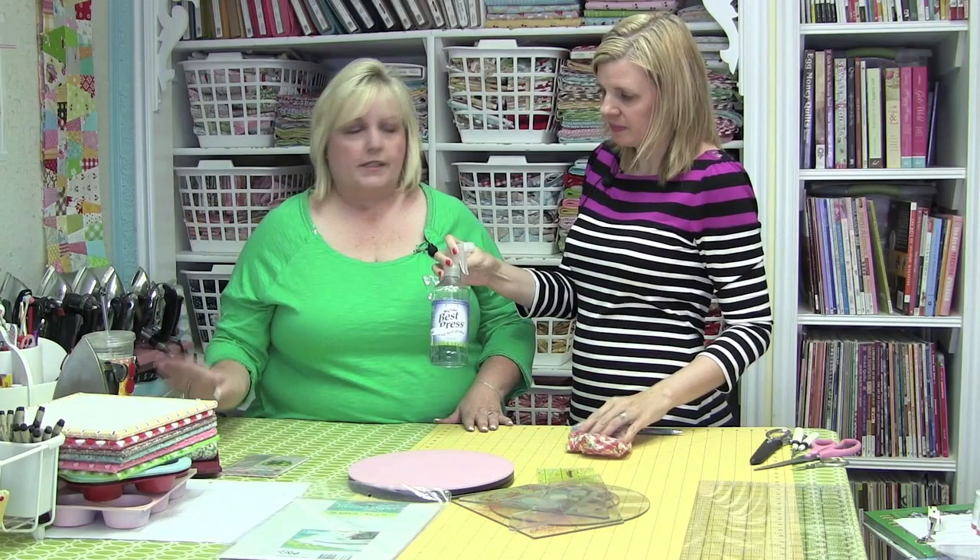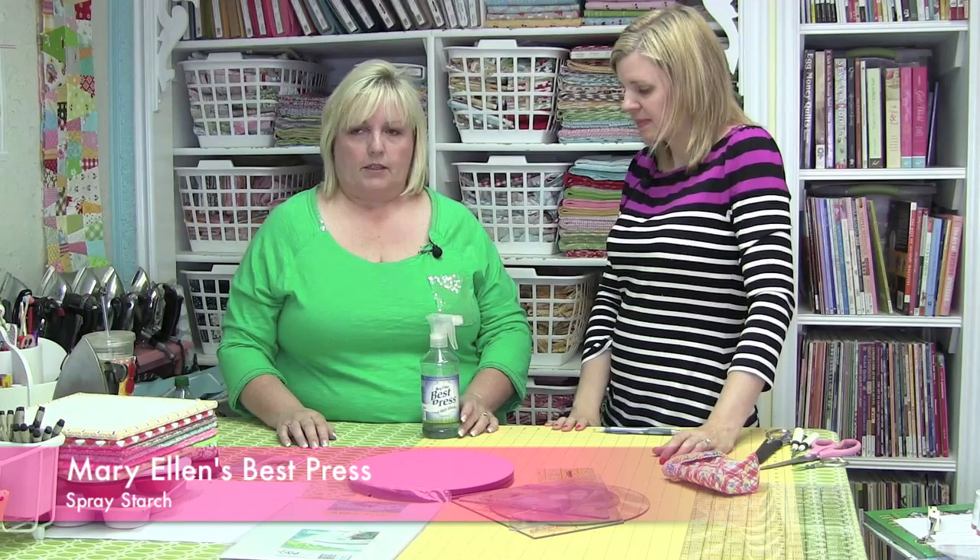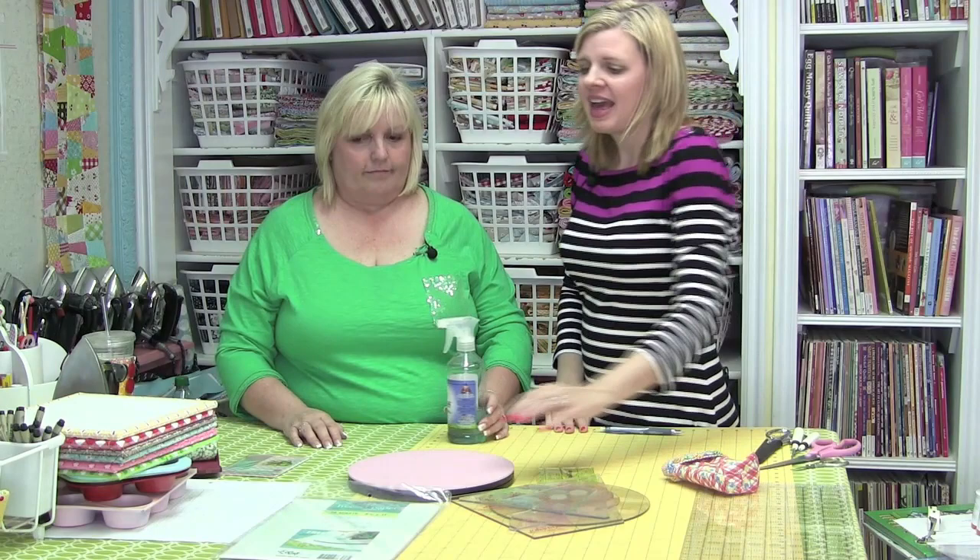Tell me about this product because I'm pretty unfamiliar with it. I don't use steam in my iron because I feel that it shrinks my fabric. Because I use a really hot iron, sometimes I do need a little something to smooth it out, so I use Best Press. I like it because it's just a really light starch and I love all of the scents. And it's available in more than one scent.